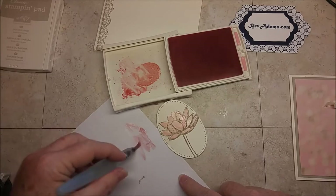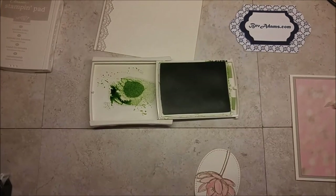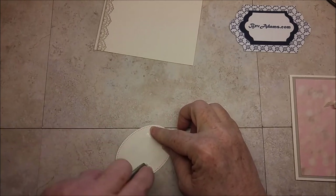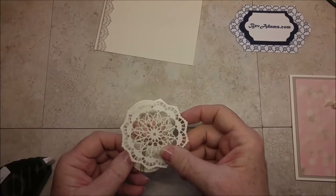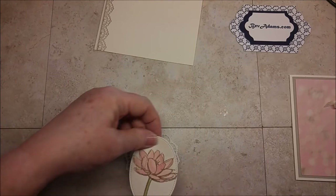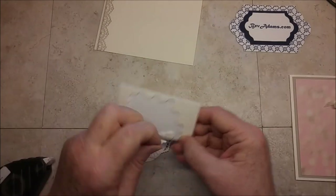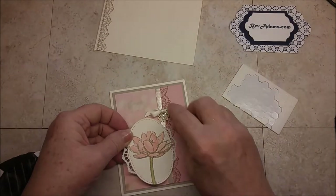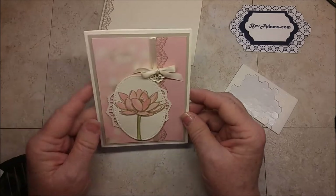You can just clean off the aqua painter. Then I'm going to do the same thing with Wild Wasabi ink for the stem. Now all I need to do is add my lace doily to the back. These doilies have a white side and a vanilla side — I'm going to put the points opposite so I can get an even background. I'll put some dimensionals on the back and place this on the front. So pretty!